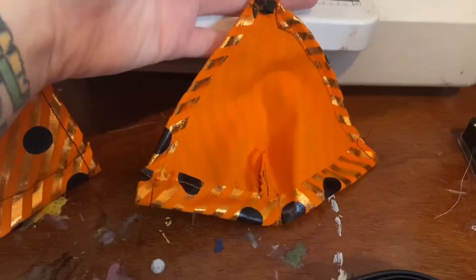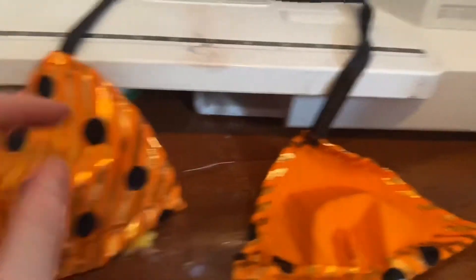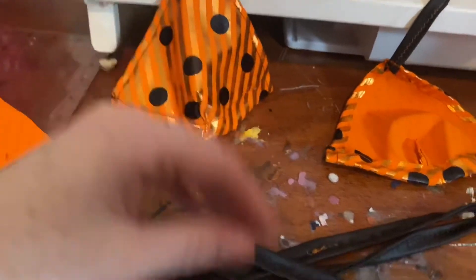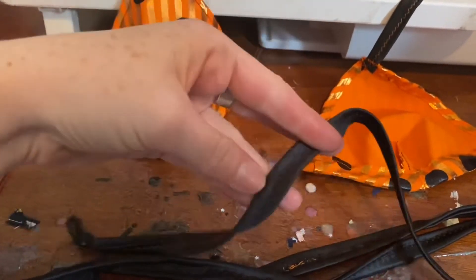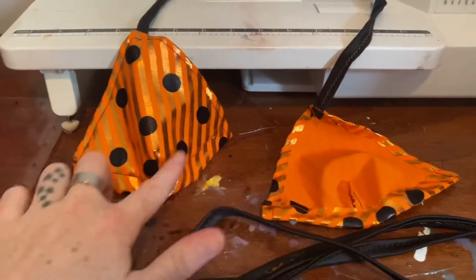So here we go. We have the inside and then we flip the bottom up to create a channel. This is what it looks like on the outside. And then we have made our lovely strappy boy. So we're going to feed this through the bottom channels and that will complete the top.